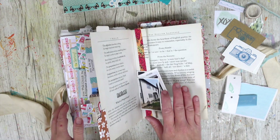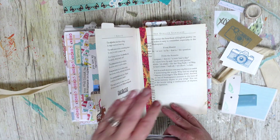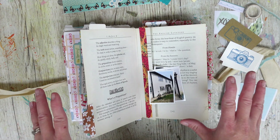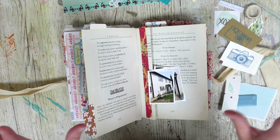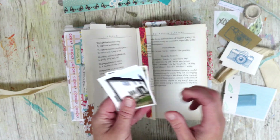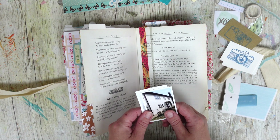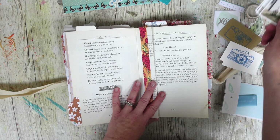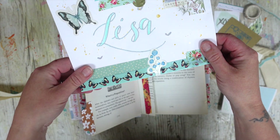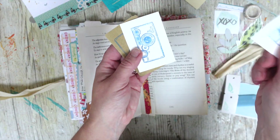Hi there, welcome back to It's Only Paper. Today I am working in my new home journal. I'm going to be working on a new page and I'm just going to try and use up junk and bits and pieces that have been gifted to me today — nothing new or anything like that. Proper junk journaling! I've got three photos and I'm talking about a day when we went and looked around a beautiful old house.